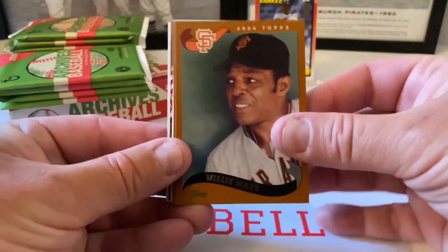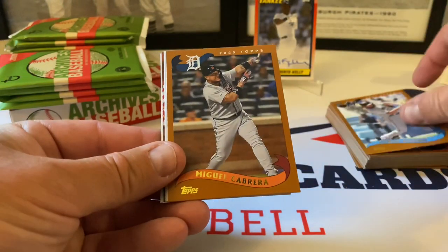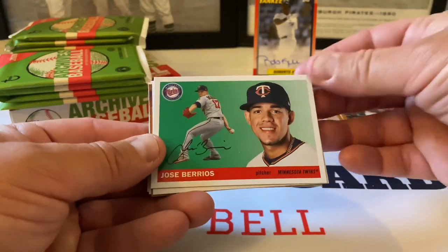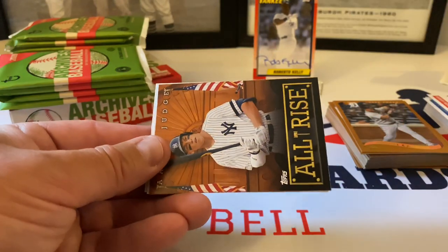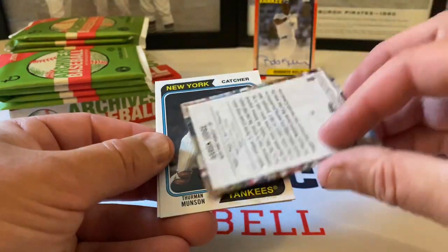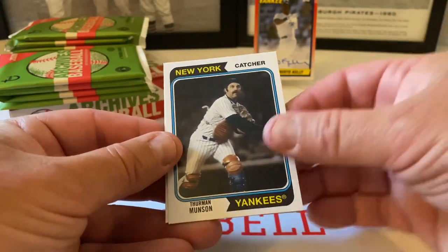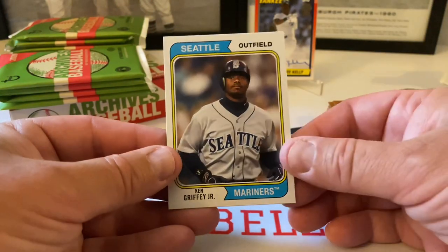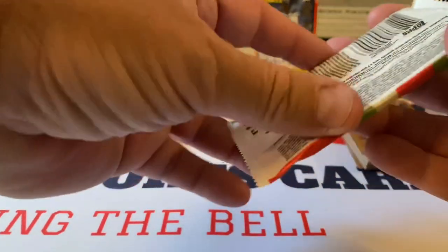All right, let's keep going. Willie Mays starts us off. Jorge Alfaro. Miguel Cabrera rounds with the 2002s. Jose Berrios. Corey Seager. This is nice — 'All Rise' Aaron Judge, so this is the poster card, very cool. Nice Thurman Munson, 1974 design, and Ken Griffey Jr., the Kid — beautiful cards. Definitely worth it in my opinion.